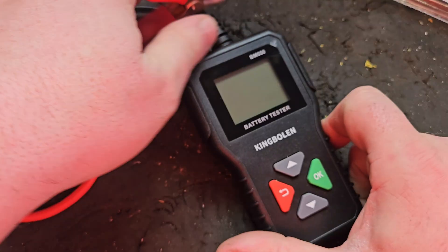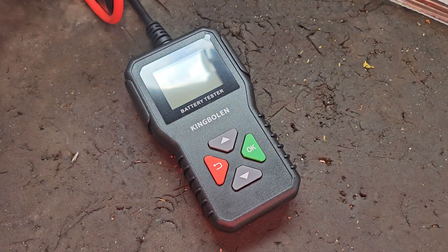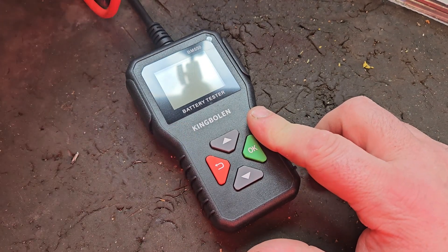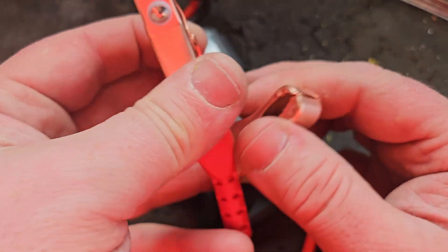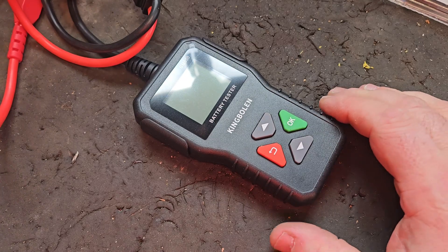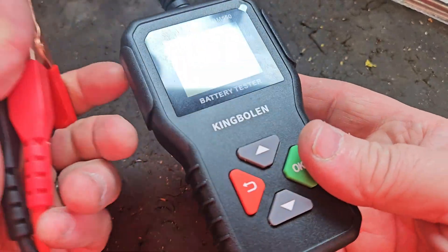Inside the packet it's got decent leads and decent crocodile clips, not too short. The features include over-voltage protection and polarity reverse protection — if you put the clips on the wrong terminals it's okay, no harm done. It's 6, 12, and 24 volt compatible. That said, I'm going to take it out to one of my vehicles and see what happens.